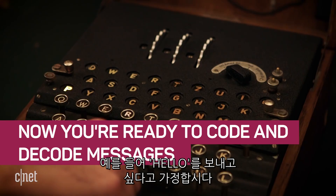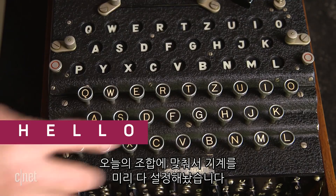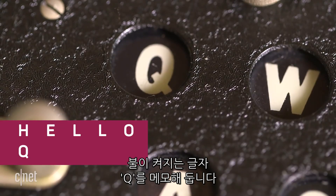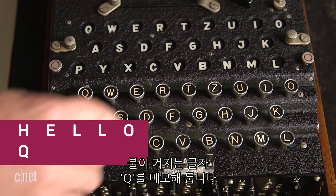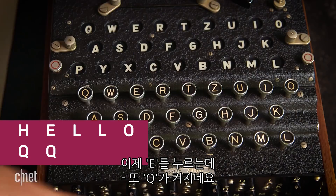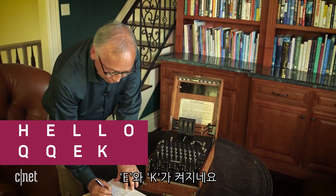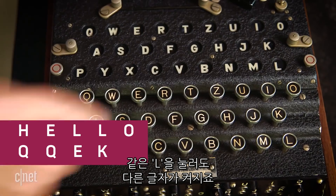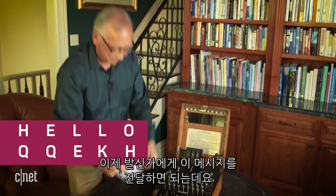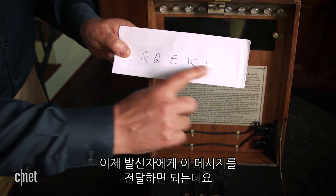Let's say I want to send a simple message like 'hello.' I've got my day setting and I'm ready to go. I press the H, and the letter Q lights up. Then I press the E, and a Q lights up again. I press the L twice and get an E and a K — two different letters. I press the O, and an H lights up. So the encoded message I would send is QQEKH.